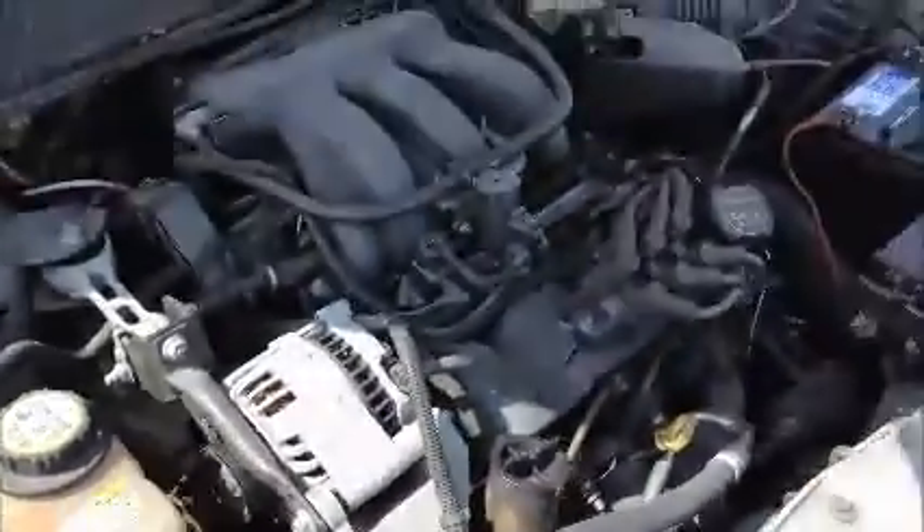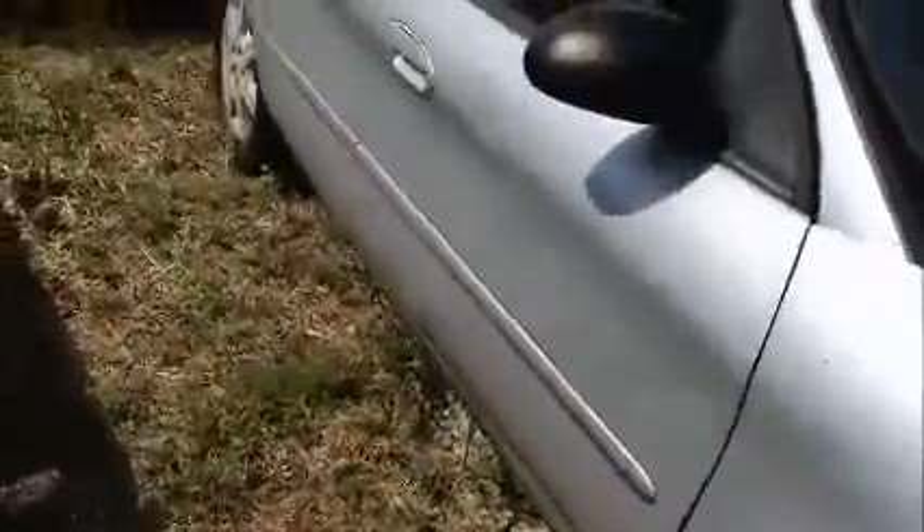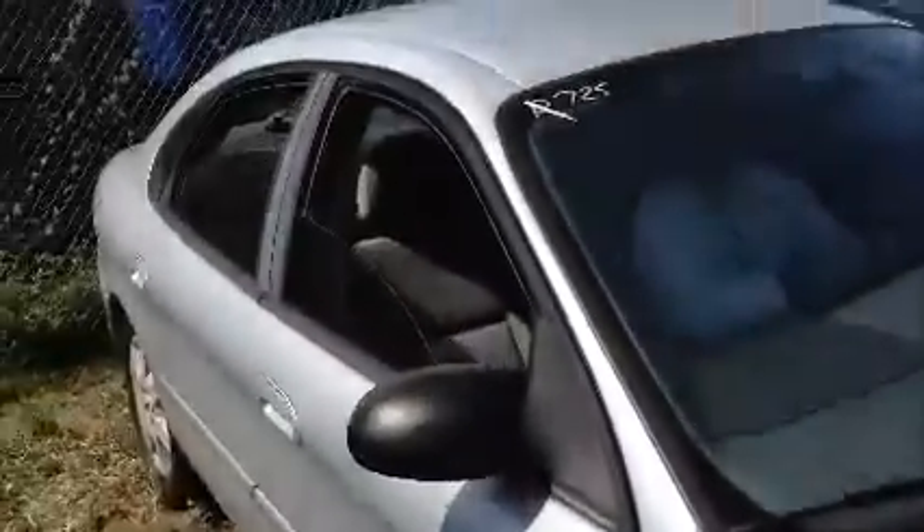This is a Ford Taurus. As you can see, it starts up. Now all that stuff you see stuck down there is that they cut the grass and it got stuck on there.